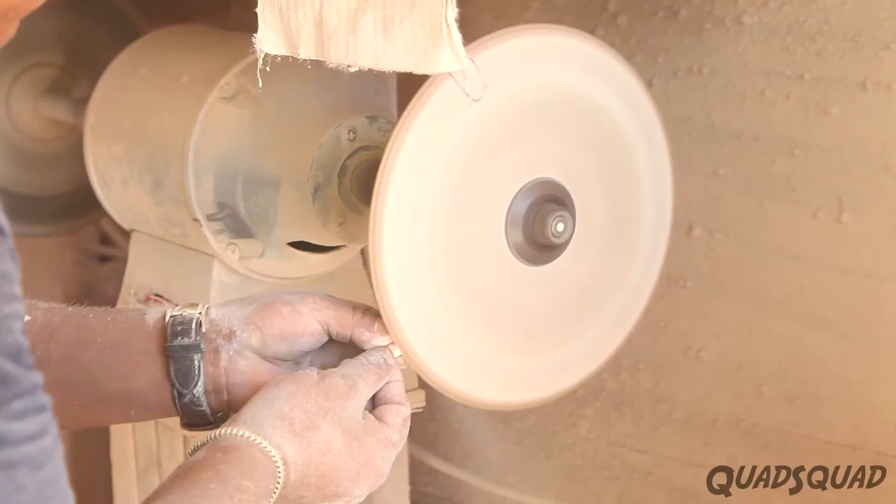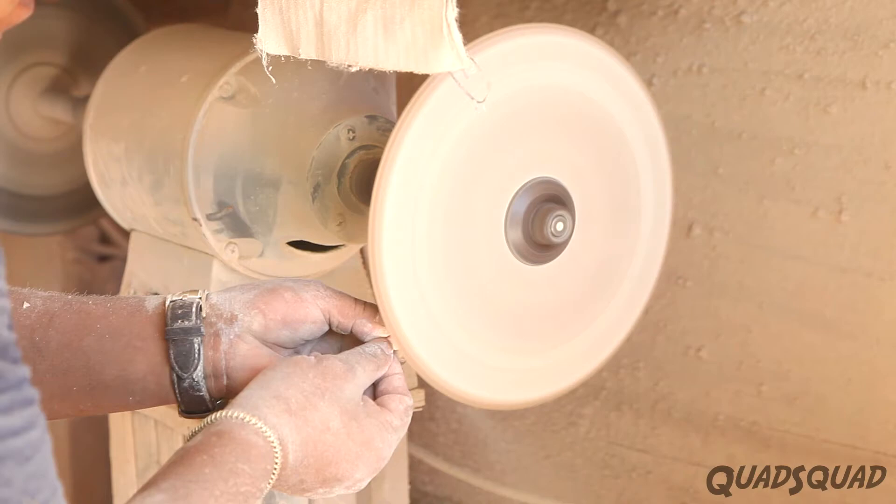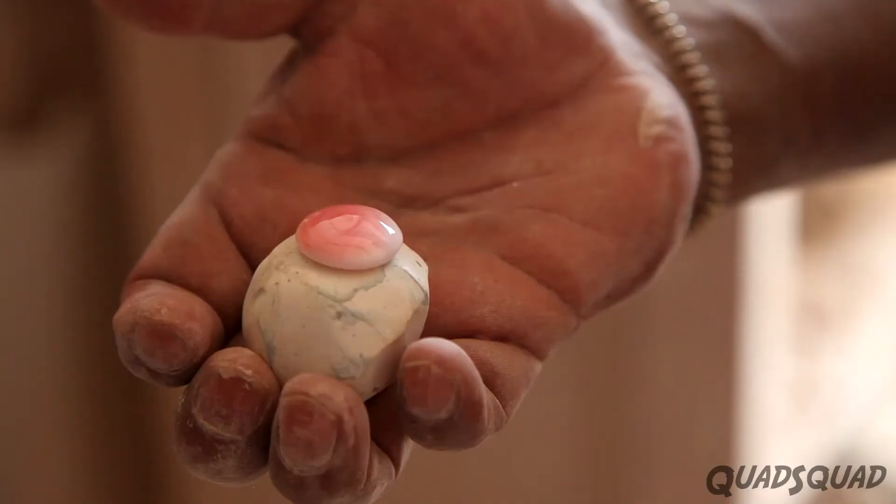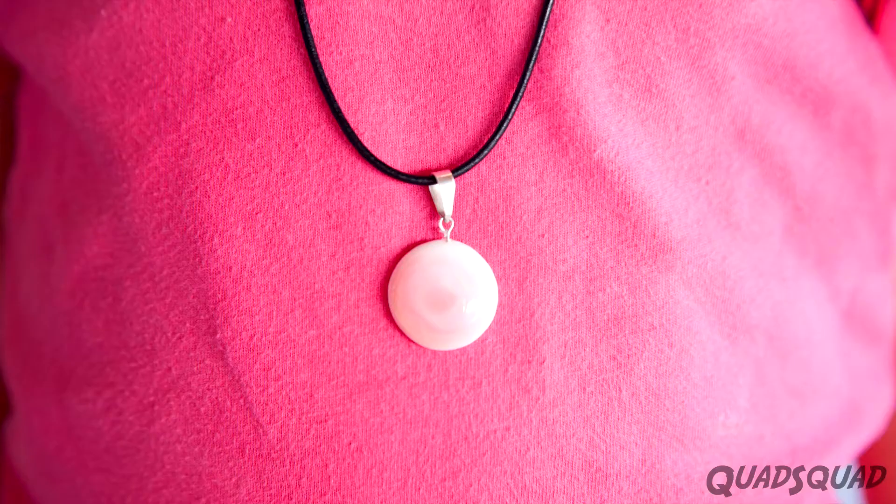I want Jose to make a circle out of a conch shell. It will be a pretty necklace for me. I love it!